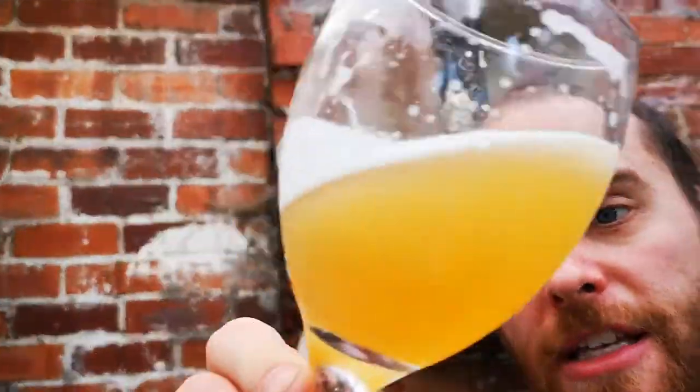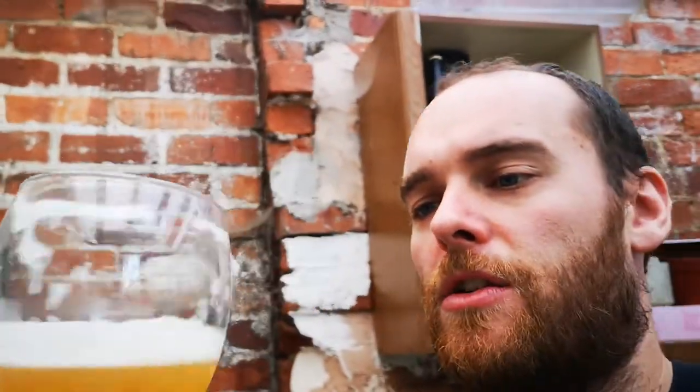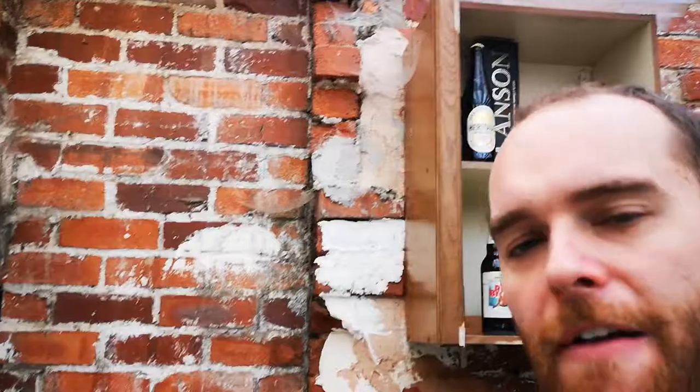The label says: brewed with white wheat and steel cut oats, Blue Moon features a crisp finish and a perfect combination of orange peel and a touch of coriander. Serve with a wheat beer glass and an orange slice. It's 5.4% ABV, brewed in the UK by Molson Coors Brewing Company, Burton on Trent. I think the original American version of this would get a higher score. It is unfiltered though, which is nice — it's got some guts to it.